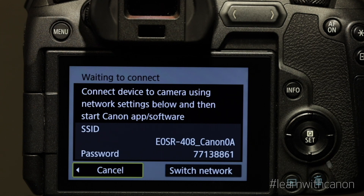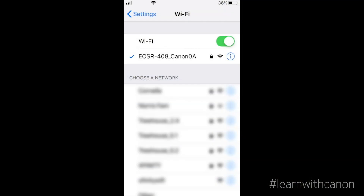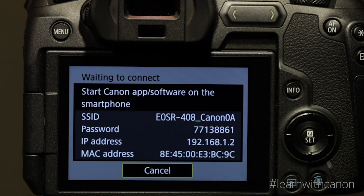The camera now makes its own Wi-Fi network and shows you that name and password. Now go to your device and select the camera's Wi-Fi name and enter the camera's password. The camera will then instruct you to start the Canon Camera Connect software on your device.